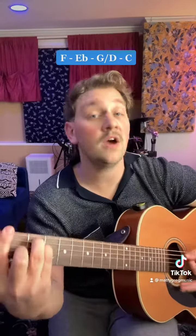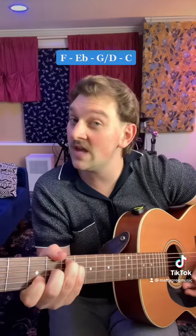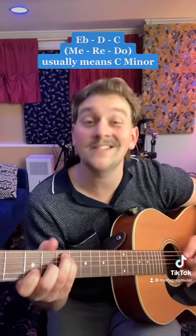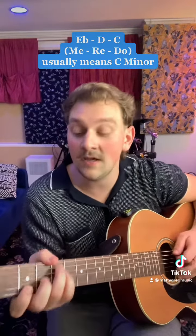We start on an F major chord and then we go E-flat major, G major second inversion, to C major. The important thing to note here is we have a flat-3, 2, 1 movement downwards in the bass line — me, re, do. Which means we should be expecting a C minor chord, but instead we get a C major.